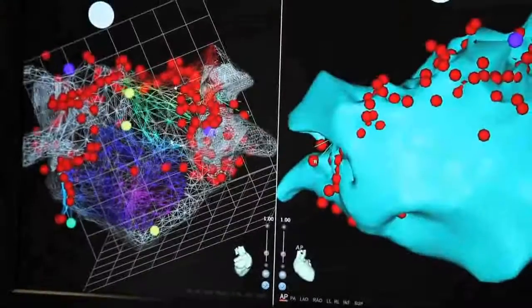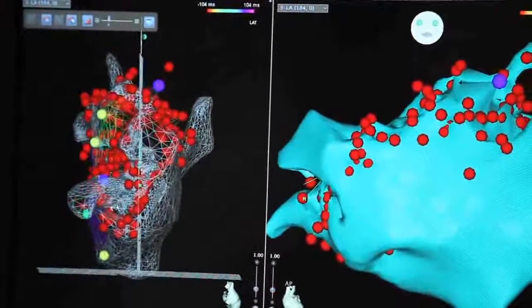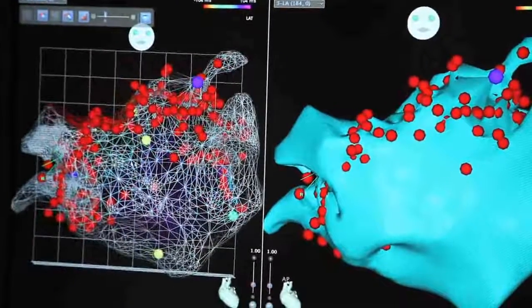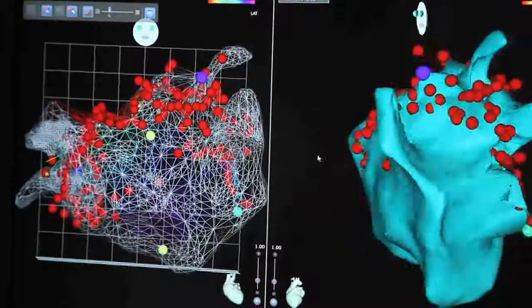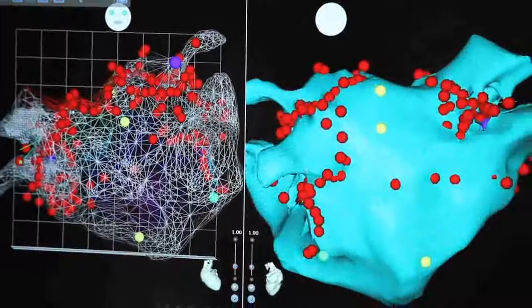Ultimately, we're looking at both the anatomy when we do these procedures, and believe it or not, your heart has an electrical system that you can actually see. The endpoint is more of an electrical endpoint than an anatomic endpoint, although the anatomy and seeing that is very, very helpful — if not essential.